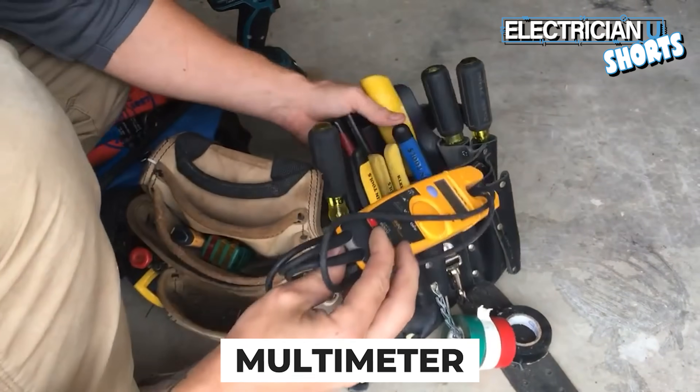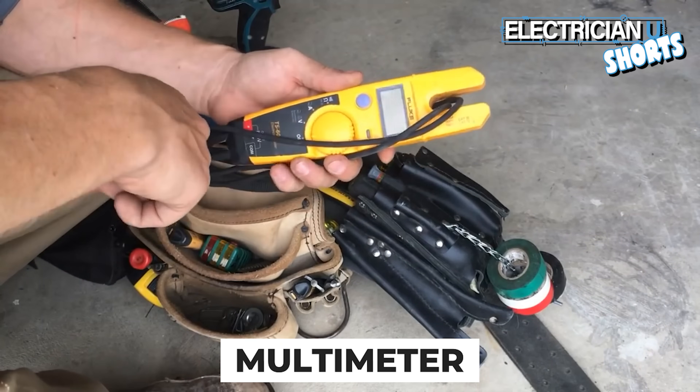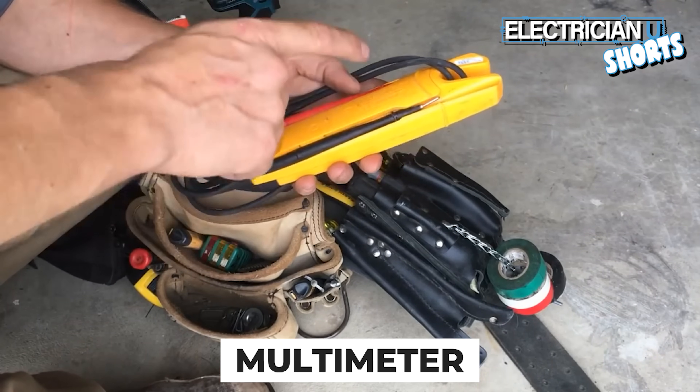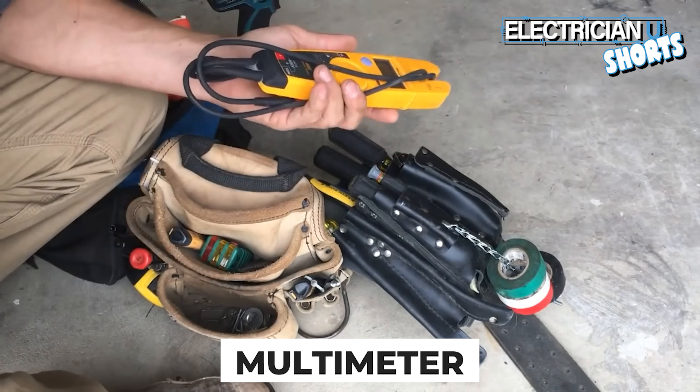You need to get a good multimeter. As a brand new apprentice you don't really need to spend a ton of money on it — this one is about $100 to $125. It's really worthwhile to have. You can't be an electrician unless you've got a tester.